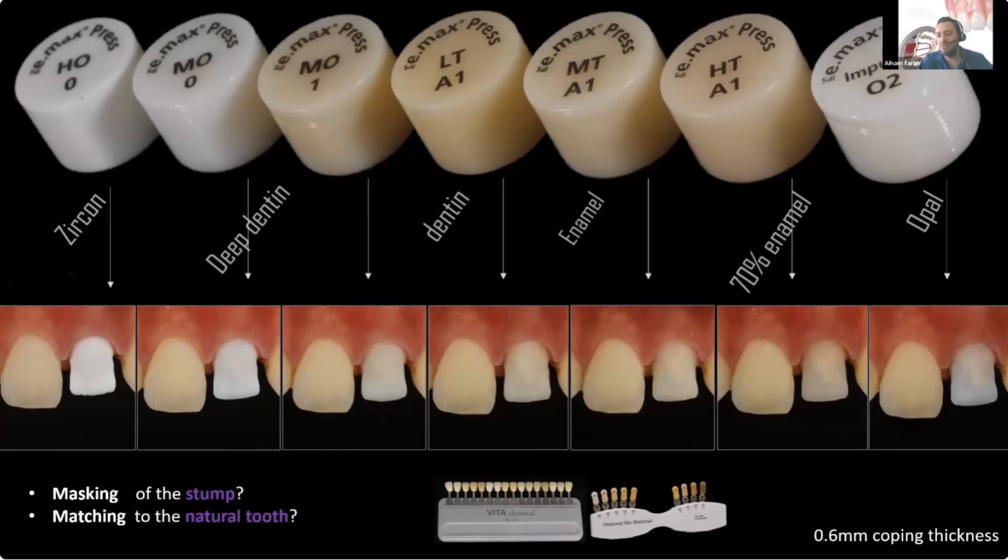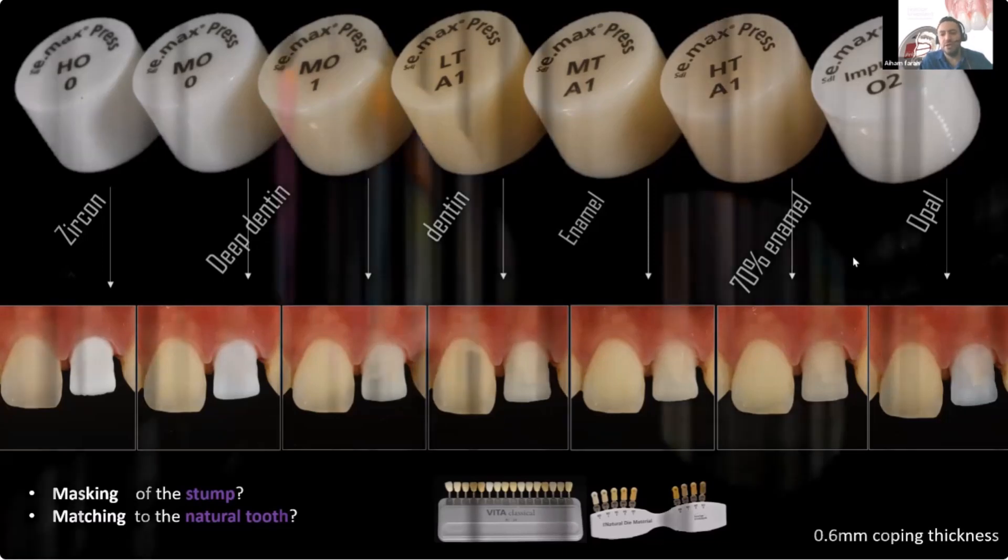And opal — obviously it's not an option here. The opal translucency exists in natural enamel, and I would use the opal ingot — it's about 90% translucent — only if I have a no-prep case, a no-prep veneer, and I want to do a staining technique to bring the shade from A1 up to maybe Bleach 4 or Bleach 3. So it is 100% not for coping or single central cases.